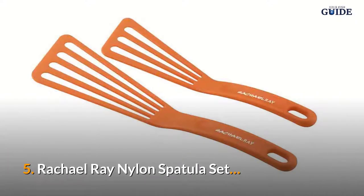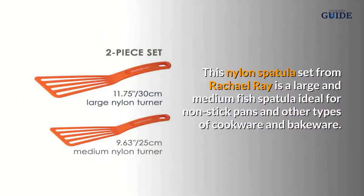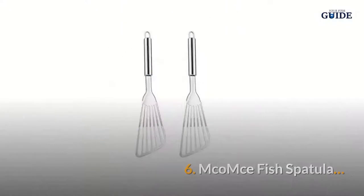Number five: Rachael Ray Nylon Spatula Set. This nylon spatula set from Rachael Ray is a large and medium fish spatula, ideal for non-stick pans and other types of cookware and bakeware.